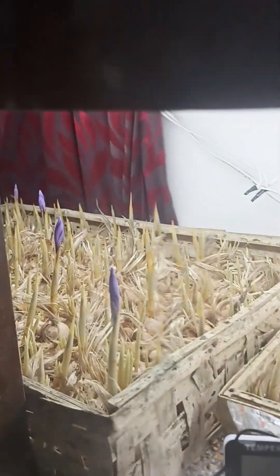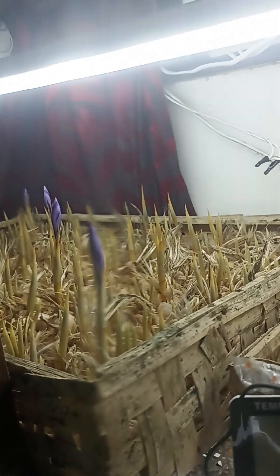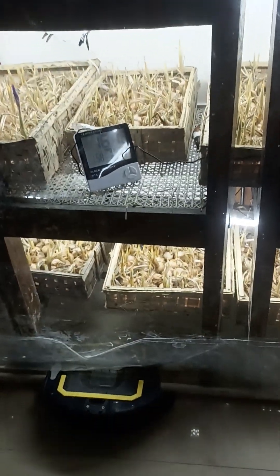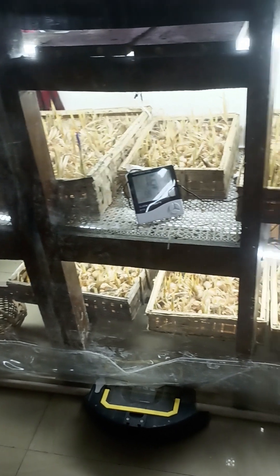As you can see, the flowers have started coming out from the stems, and you can see about 4 to 5 flowers which are visible in the lower area. However, there are not very many visible flowers, but I suppose in the next couple of days we will see more of these flowers.